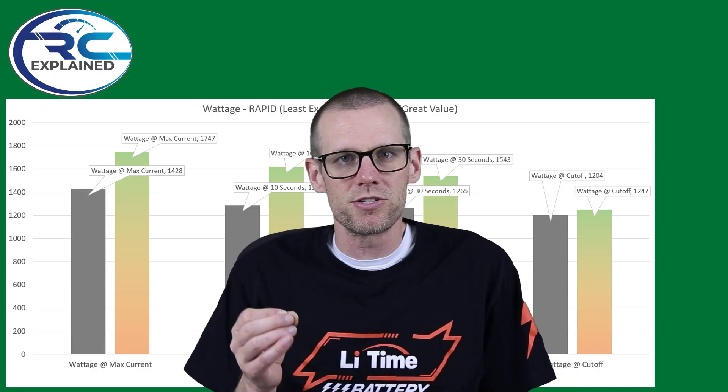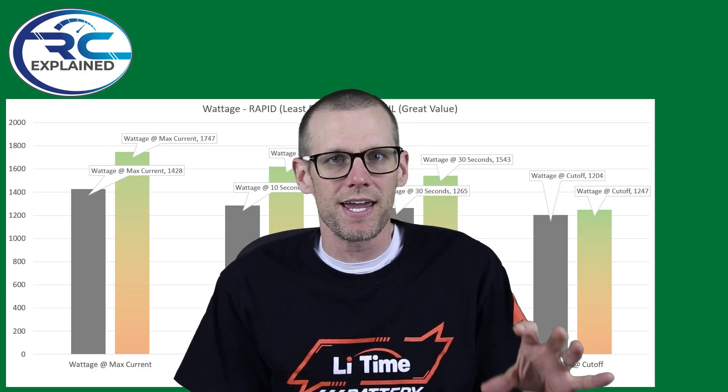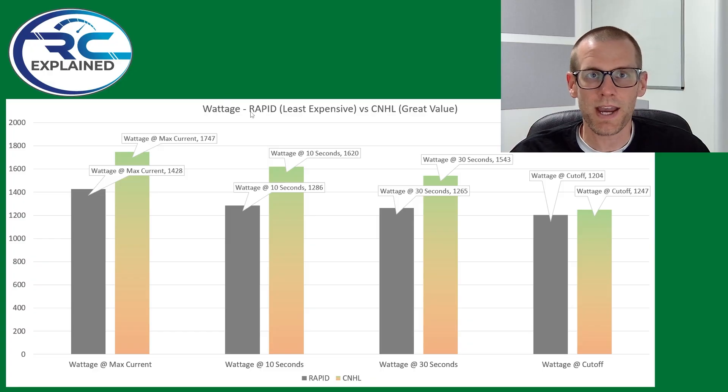Now that we have the price point, let's jump into the next part and take a look at the performance graph where we've taken samples of data from four different spots. Here are the results from our load test, and when we look at four specific points during the discharge, this is the comparison we're going to take a look at. These four points come from different areas of the discharge. The first one is at the maximum current, which is essentially the maximum wattage that this load test is capable of from these types of battery packs.